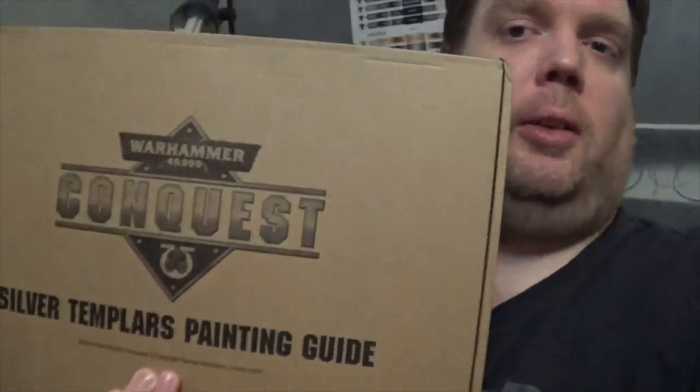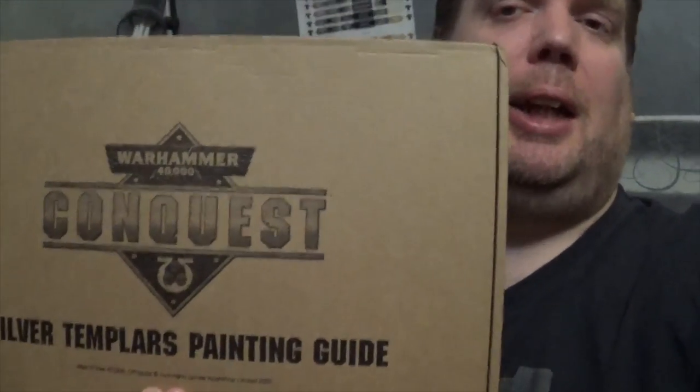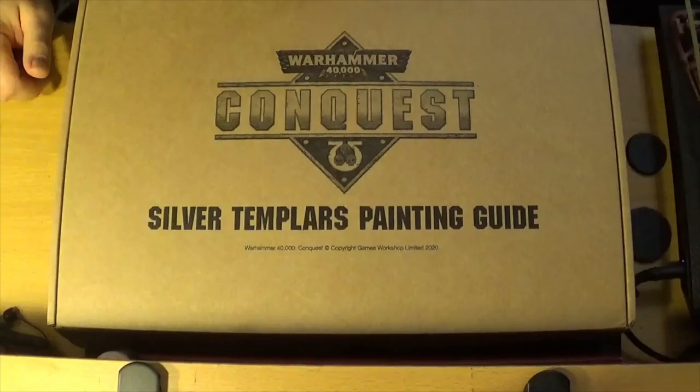Hello everyone. I've just finished my unboxing of the 40K Conquest issues and I've got a little bit extra for you — the Series 3 40K Conquest set. Basically it's a painting guide, some extra models, and some paints, which is fine for the cost. It worked out really well so I thought, why not get it. I'm going to set my camera up and do an unboxing of this.